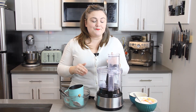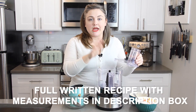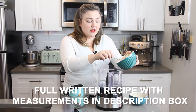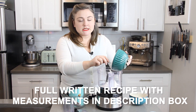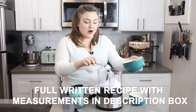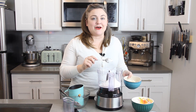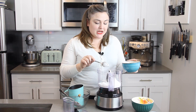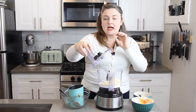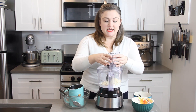To start, we are going to pulse our powdered sugar and almond flour in a food processor. The reason I recommend doing this is that not all almond flour is created equal — some is a little more coarse than others — and we want to make sure there are no large clumps of almonds in our macaron mixture. I'm going to process this about 10 pulses to get it broken up and make the almond flour really nice and fine.